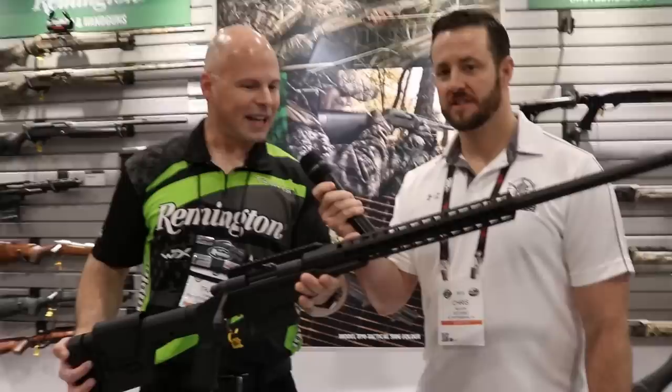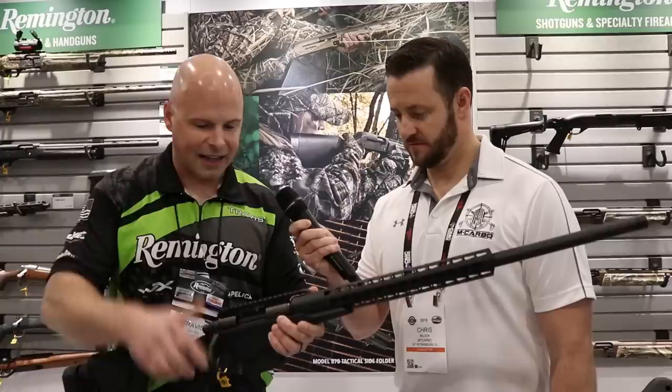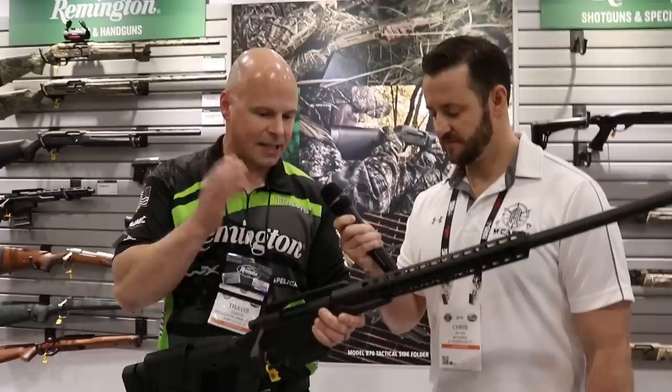This is our 700 PCR — it's the Precision Chassis Rifle — built on our new forged aluminum chassis. We built this in-house and designed it. It's a 700 action with three rings of steel. Iconic — everybody knows the 700.